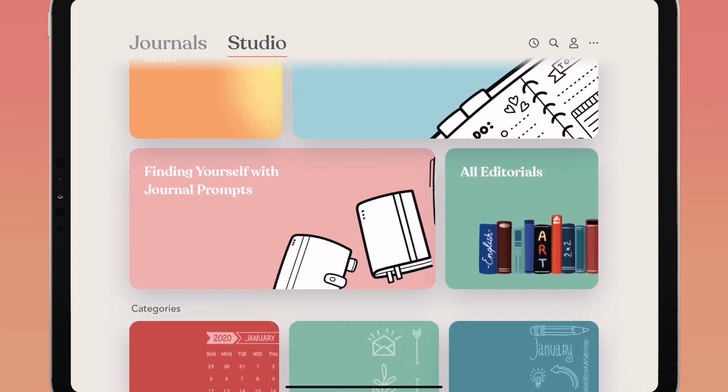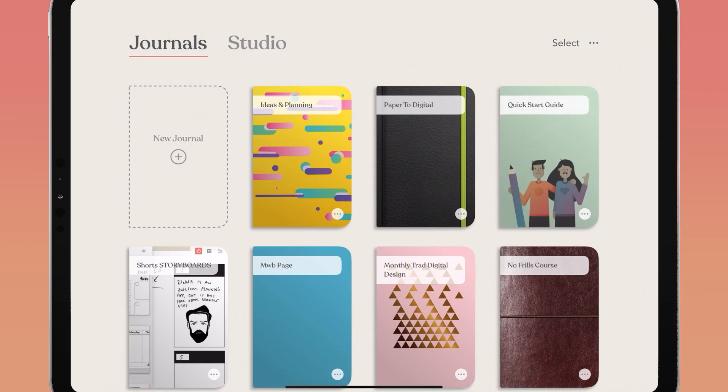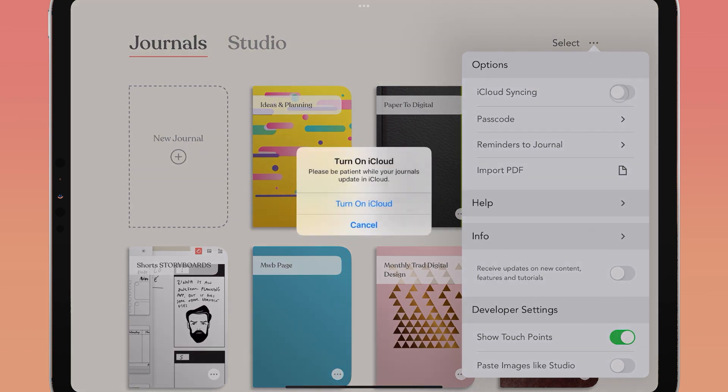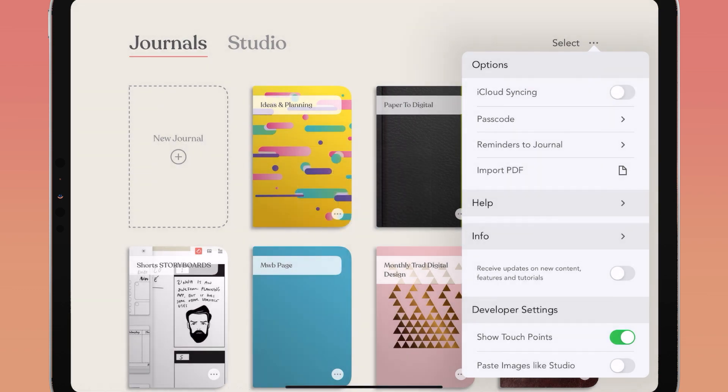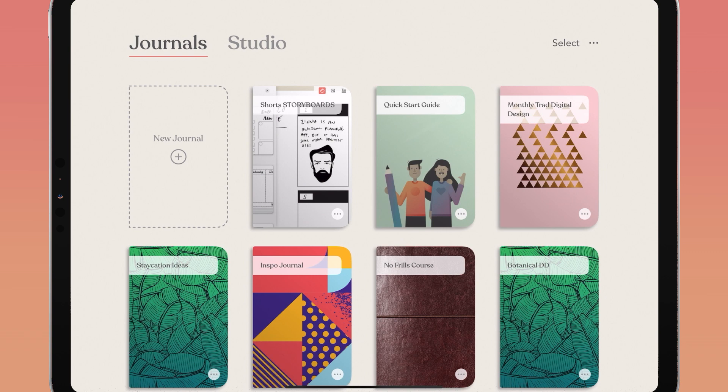Check out all of the content available in the Zinnia libraries. If you have the Zinnia app open on your phone and your iPad, you can sync those journals together. In the top right of your screen, tap the ellipses to open up Zinnia settings and toggle on iCloud syncing, which keeps both of your journals up to date at the same time regardless of whether you're on your iPad or iPhone.